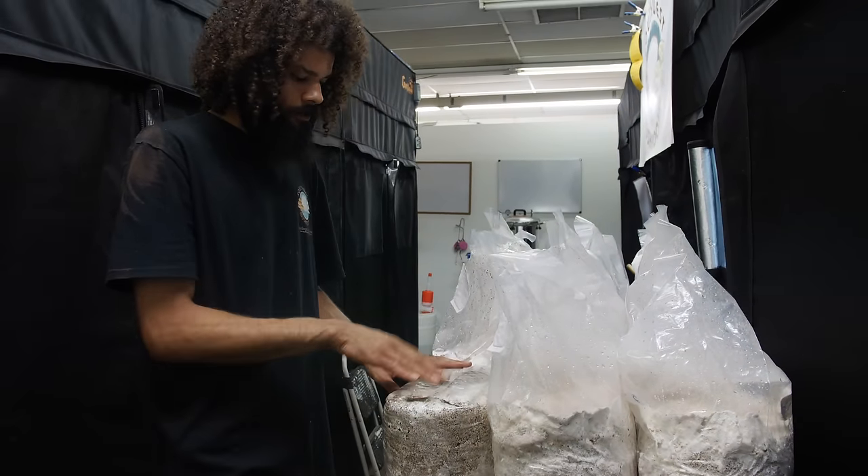I'll just double-check to make sure I didn't miss anything — looks good. At this point I'll seal up my grow room so the humidity stays in there and these mushrooms get what they need as far as environmental conditions. We'll also step into the pink oyster room, grow room one, and try to get this pink oyster block in there.